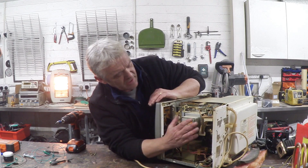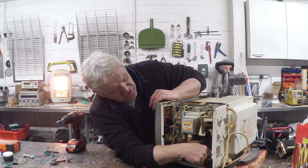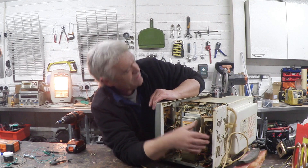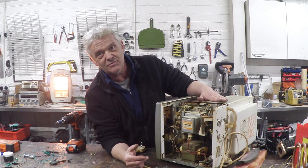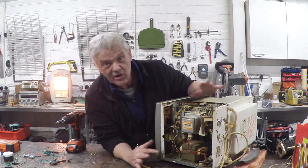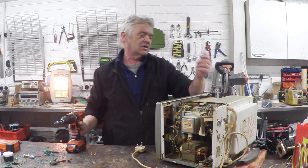The first thing we need to do is take the top off and get into the gubbins inside. The top is held on by four screws. Here's the magnetron, there's the transformer, there's the capacitor, and this is the cooling fan. This one is actually a combined microwave oven — you can tell because there are heating elements right there. We can take all of that out; we don't need any of it.